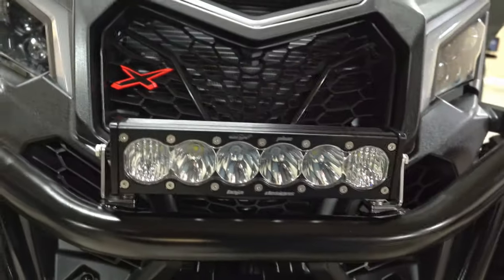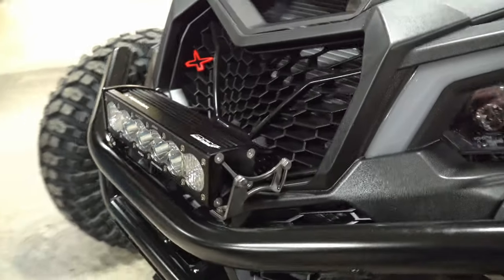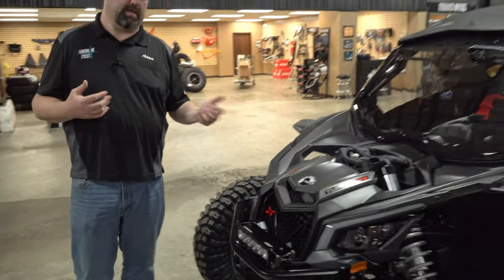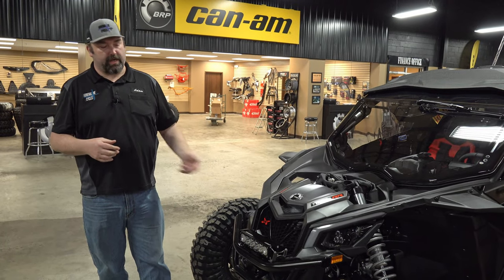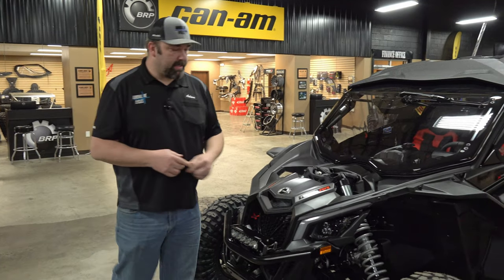This is the Baja Designs Onyx 6 — it works out really well and mounts on the bumper. The bumper was actually built with that light bar in mind because the owner likes to run it. I had it on my XMR mounted to the grill, and it gives added protection for the radiator and just looks really good.